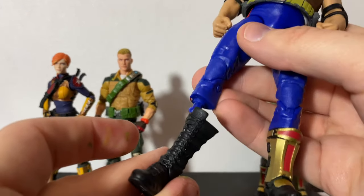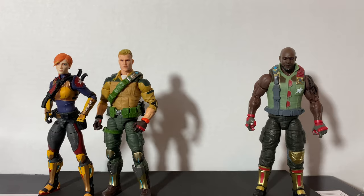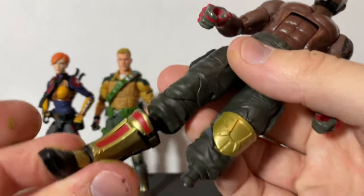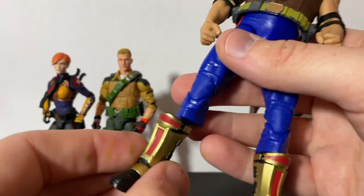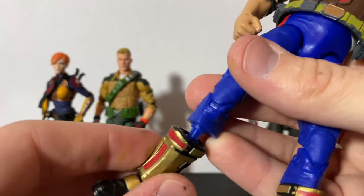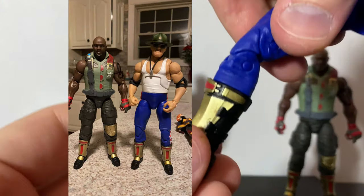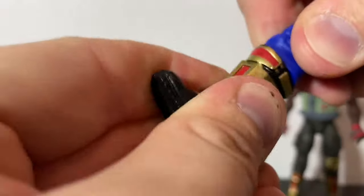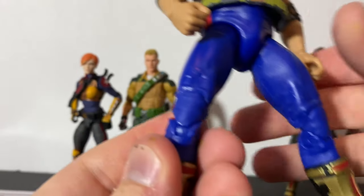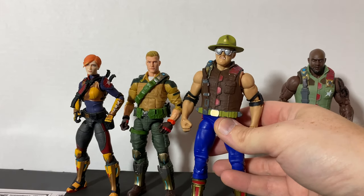This also means you can easily pop his old leg back on if you wanted to and reverse him completely back to a regular Sergeant Slaughter. You'll also boil and pop the legs off of Roadblock — we're doing this to shorten Sarge to the right height. Once the bottom of the peg is cut, it's always easier with these in hot water. Notice there's no gap and you retain all the swivel articulation. It fits so perfectly — Sarge is now the perfect height.